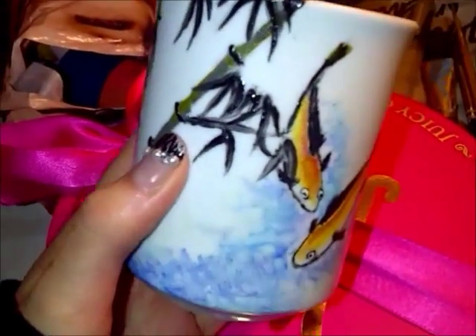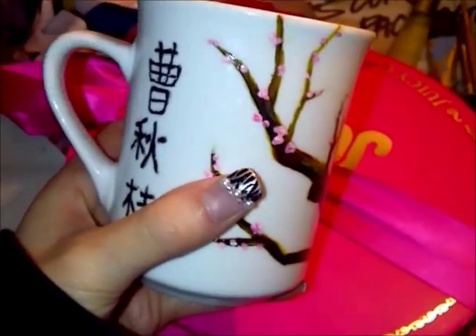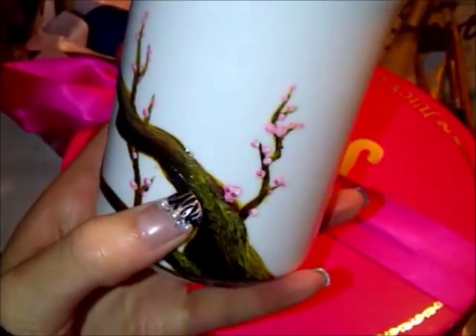The first cup I made was for my grandpa. I put his Chinese name with ambush and koi fish. The second cup was for my grandma, again with her Chinese name and cherry blossom tree. I wanted both of them to look like a Chinese painting.